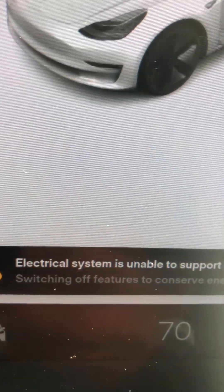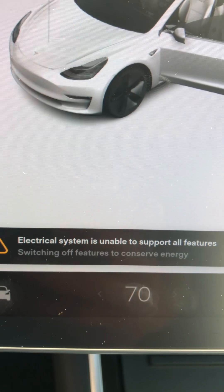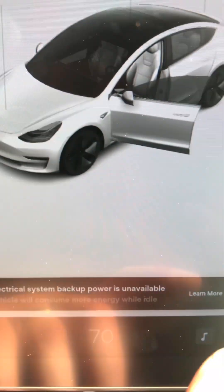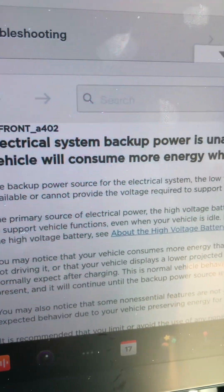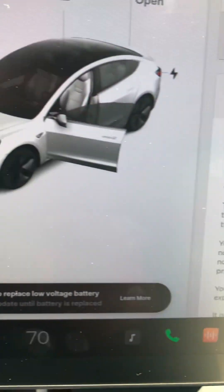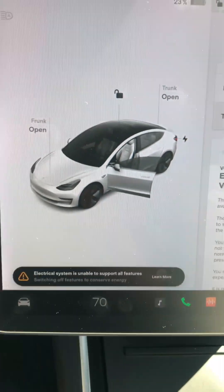We're going to replace the 12-volt battery on a Tesla. You'll get a couple messages on the dash about no backup power or low backup power. That's the 12-volt battery, just a normal battery like in any other car. That's bad, and we're going to replace it.